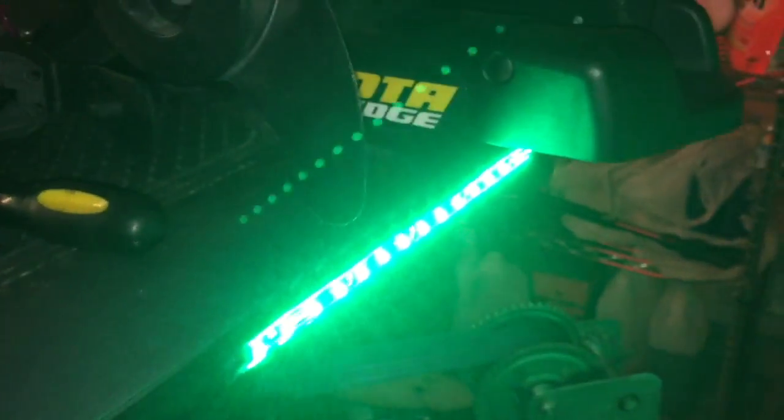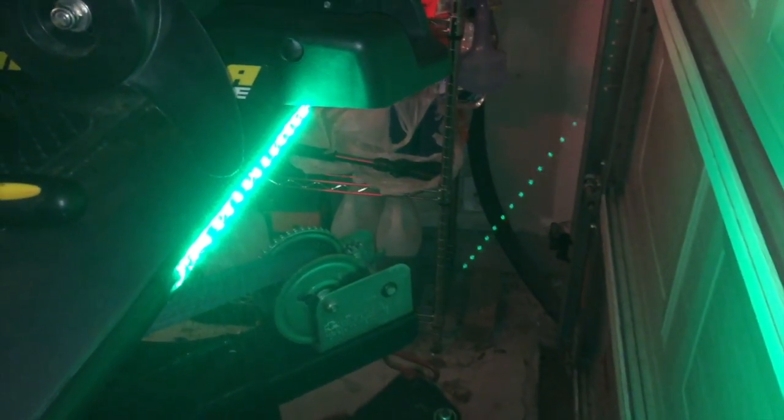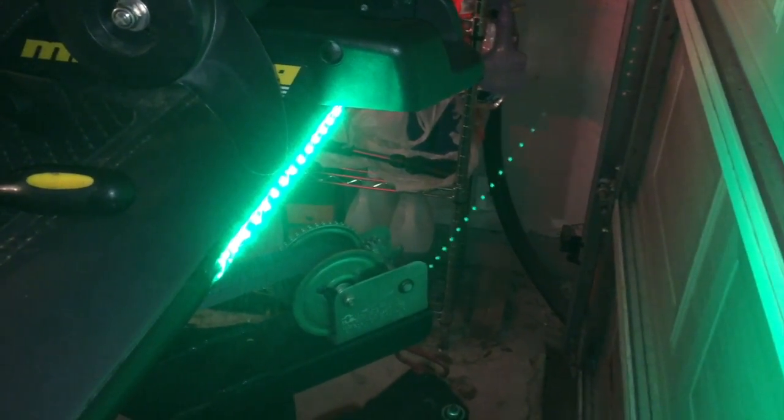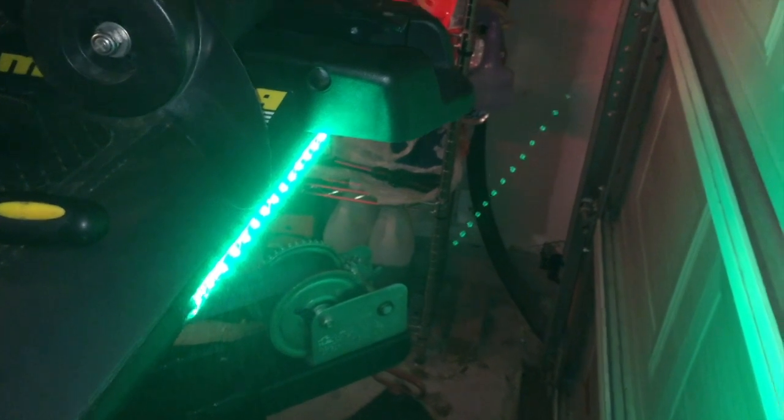I fired them up and guess what? There they are — there's the green, and there's the red. It's pretty bright. I'm pretty happy. Installation was not bad at all. As you can see, you can walk through the video. This is done on a 2014 Bass Tracker Pro 175 TF, so it was really simple.